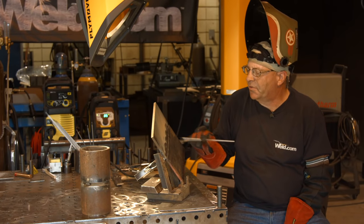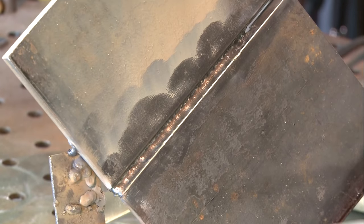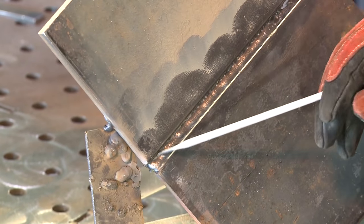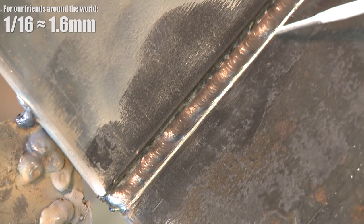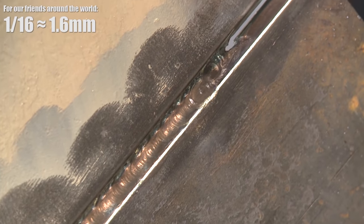I ran my first fill pass in here. I shouldn't need a grinder after that - that's why I'm just reaching for the wire wheel buffer. I could do the same thing with a chipping hammer and a hand wire brush. Now for my second one in here, I have left room. I should be able to just run this up in here and again try to get within about a sixteenth of this top beveled edge.